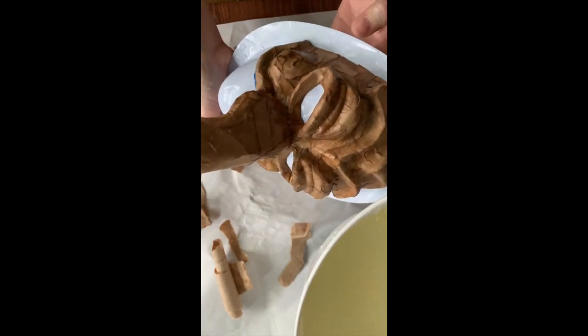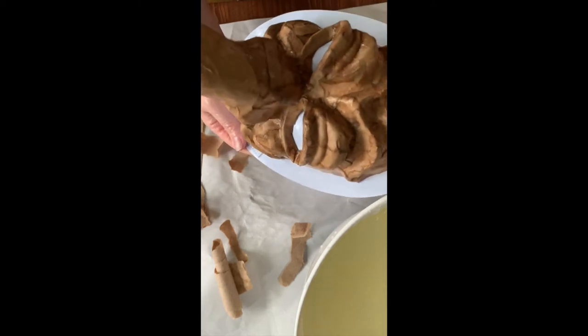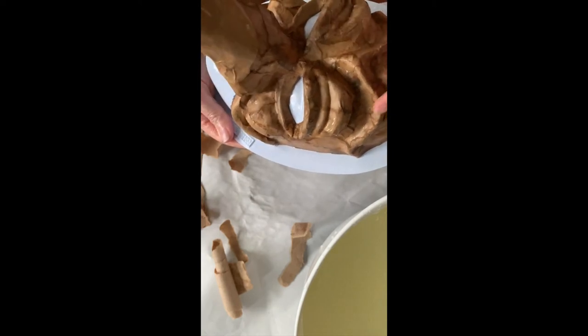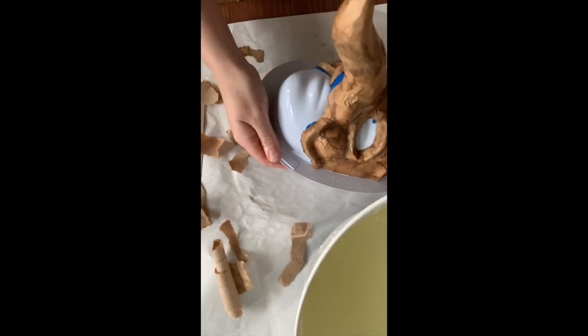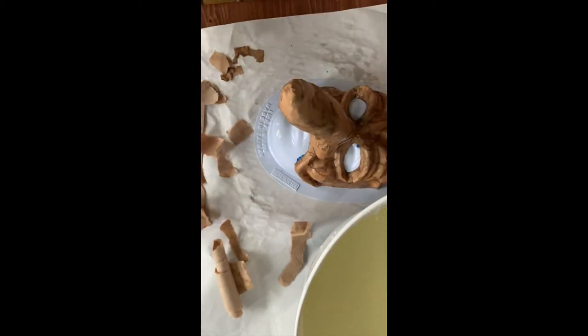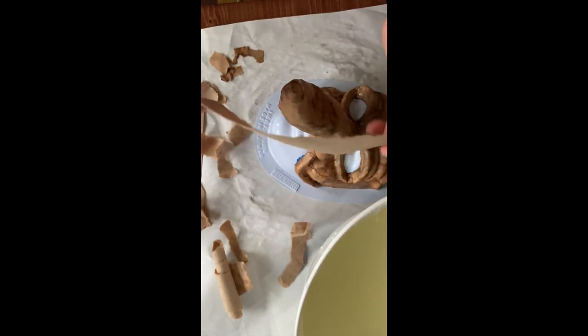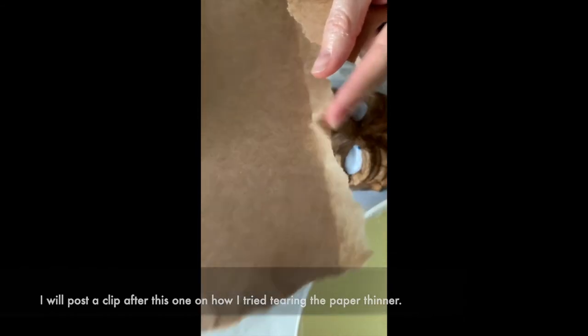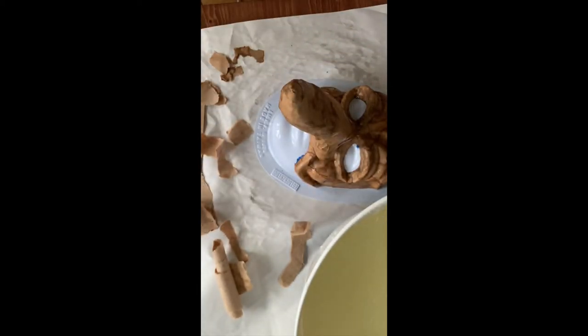Now I'm going back and applying a second layer. I'm noticing that some of my edges are either sticking up, bumping, or they just don't want to stick. I'm finding that if I take my paper and tear it to the side, it gets thinner. Here where I've torn it down to more one ply, I'm using some of this to cover areas that are lifting up and to strengthen parts of the mask.